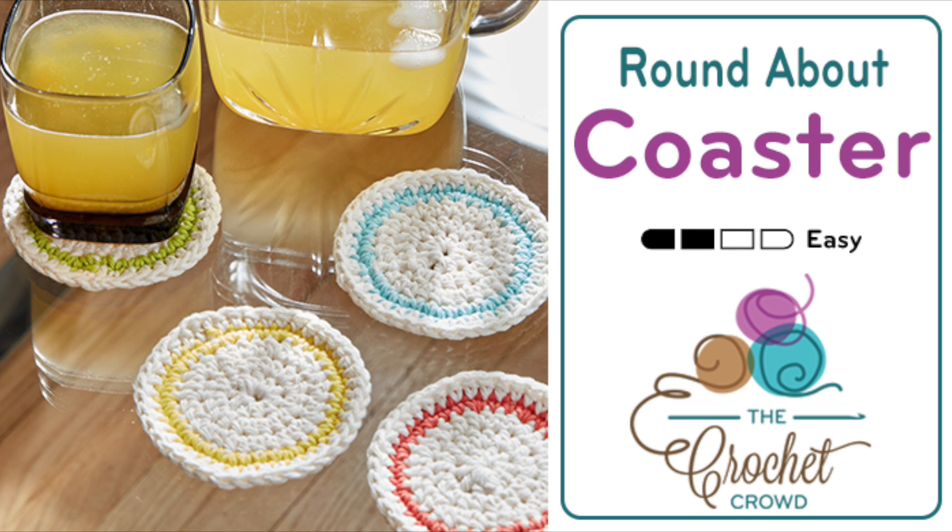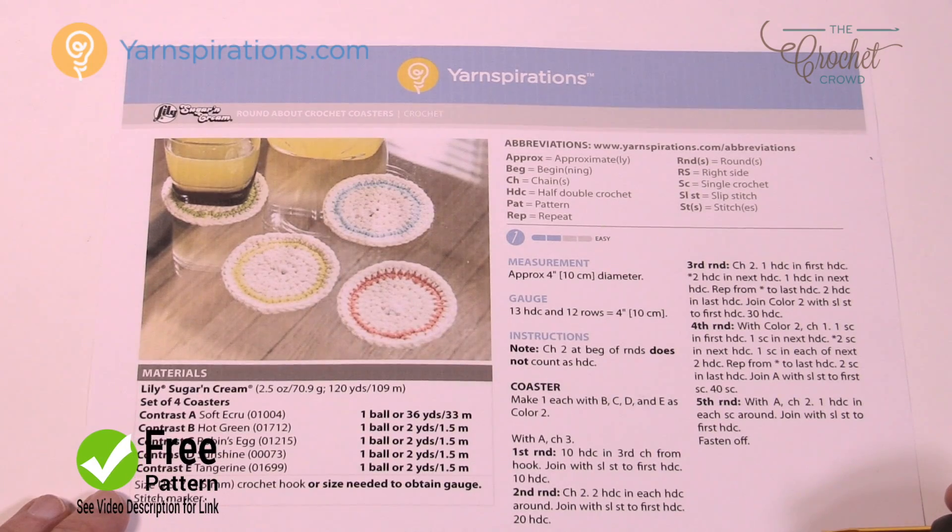Welcome back to The Crochet Crowd as well as our friends over at Yarnspirations.com. I'm your host Mikey. Today we're going to work on the Roundabout Crochet Coasters. This is using cotton yarn, the Lily Sugar and Cream line in order to make this fabulous coaster. So let's talk a little bit about the pattern and let's get you started today.